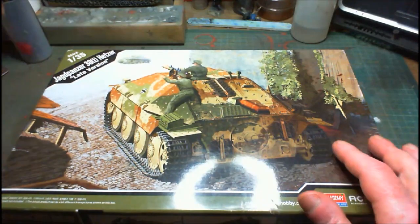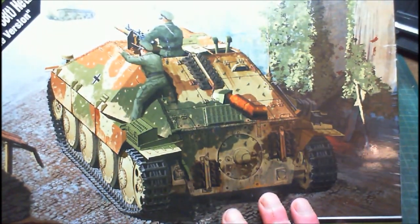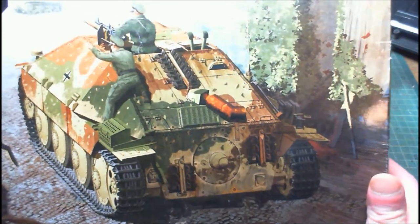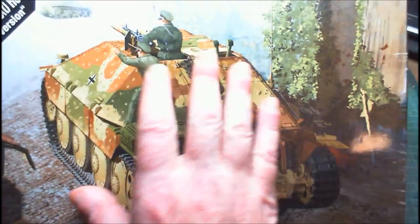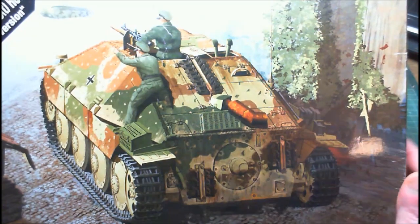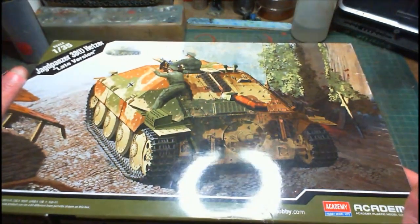There's the box art — it shows the ambush camouflage pattern, and it just happens to be ambushing a Sherman. If anybody has ever watched Combat Dealers, the chap there, Bruce Compton, he's got one of these in this pattern — and a real one, not just a model. He's got an actual real one. Fine looking job, very nice indeed — neat looking piece of machinery.